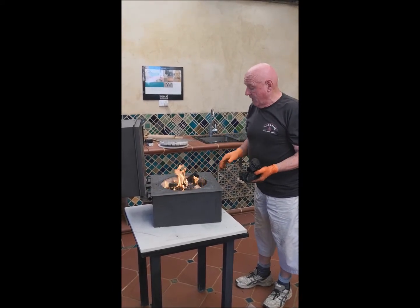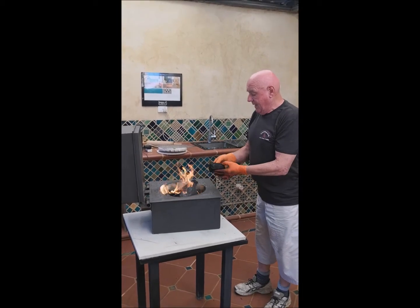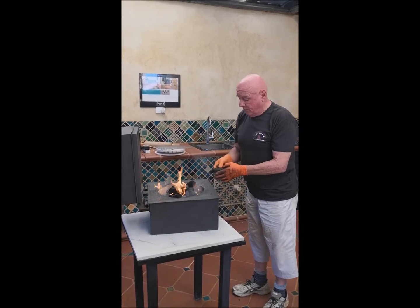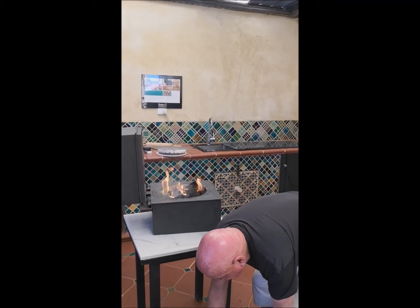Now I'm just going to add the charcoal. This is chunky charcoal we're using — it's wonderful stuff. You can use wood if you wanted to, there's no problem with that. But I love charcoal — it lasts longer and it's just wonderful.